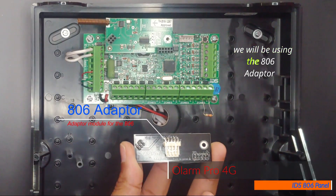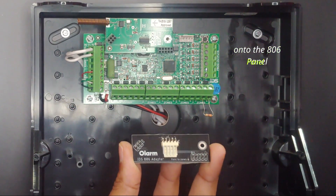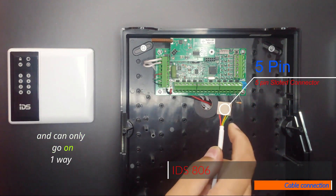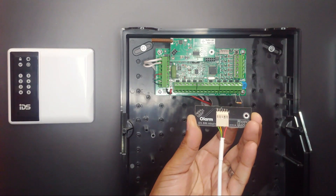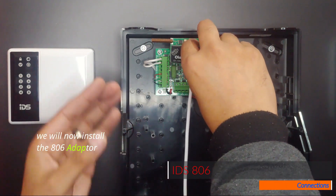We will be using the 806 adapter to connect the OLAMP PRO onto the 806 panel. We will be using the 5-pin connector, which is slotted and can only go on one way onto the adapter. We will now install the 806 adapter.